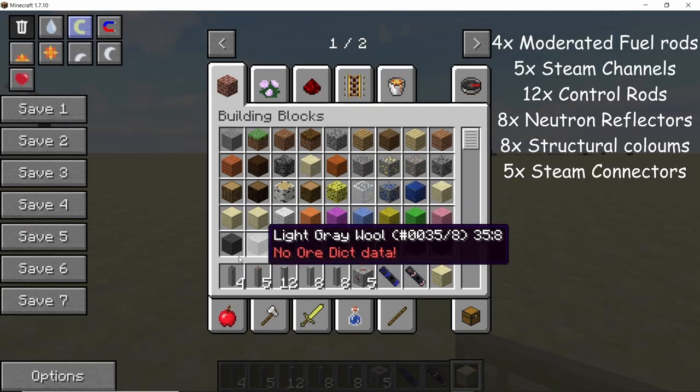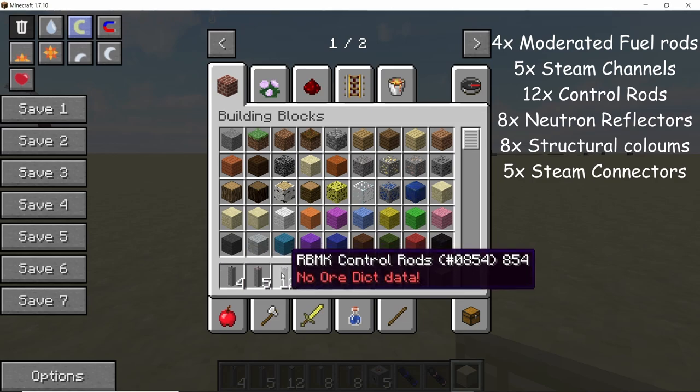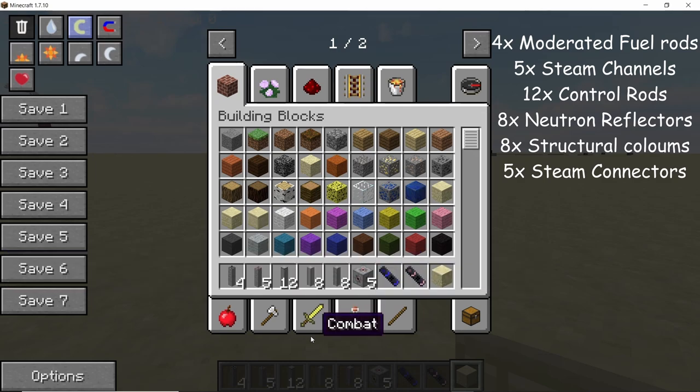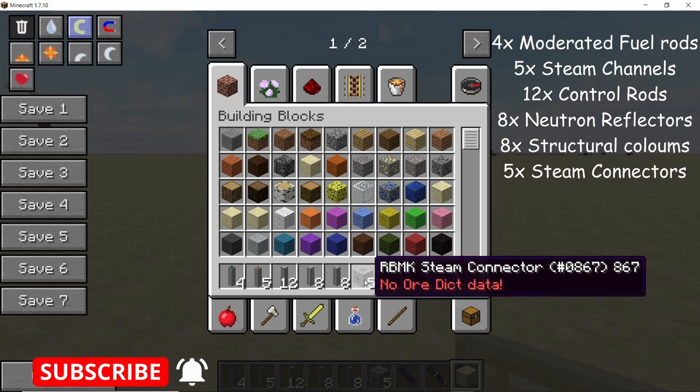The materials you will need to build this are 4 moderated fuel rods, 5 steam channels, 12 control rods, 8 tungsten carbide neutron reflectors, and also 8 structural columns. You will also need 5 steam connectors and any temporary block.